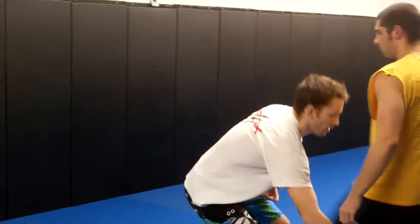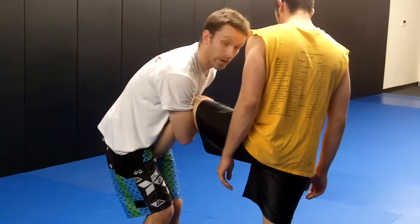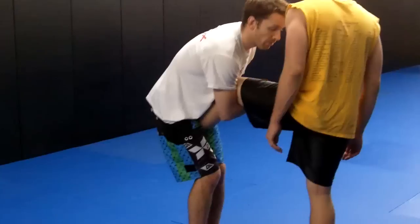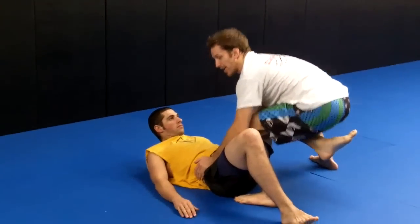So here we have the position — rear naked choke grip or gable grip. Left foot stays where it is, right leg steps around. I drop my chest on the upper part of his leg, putting him down to the mat. From here, I'm right in position to pass the half guard.